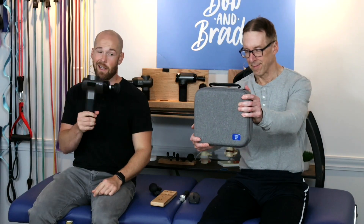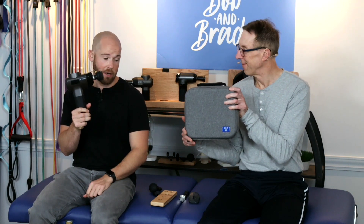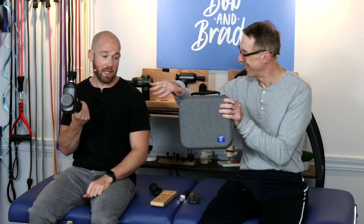This massage gun is also lightweight, only weighing 1.9 pounds, and it comes with a carrying case where you can store all your massage heads and the gun, making it very portable.